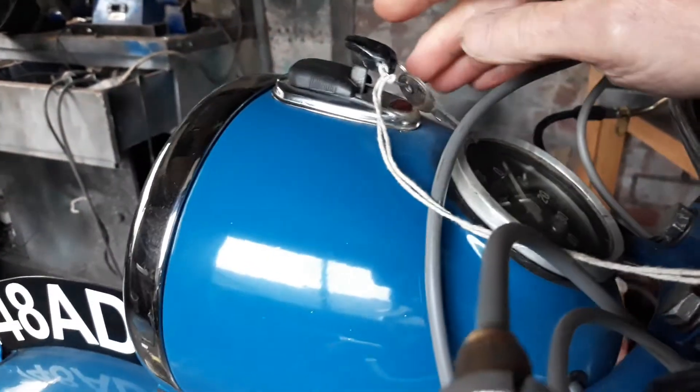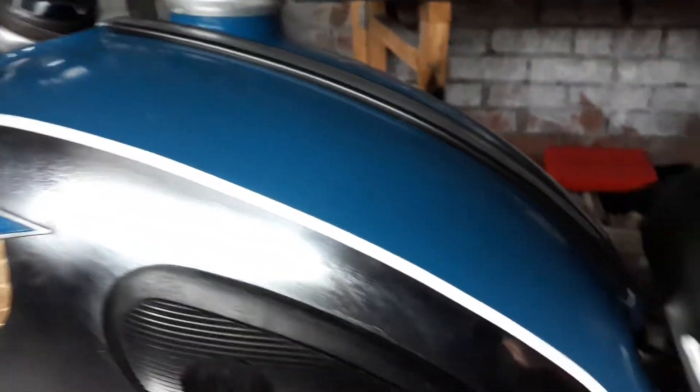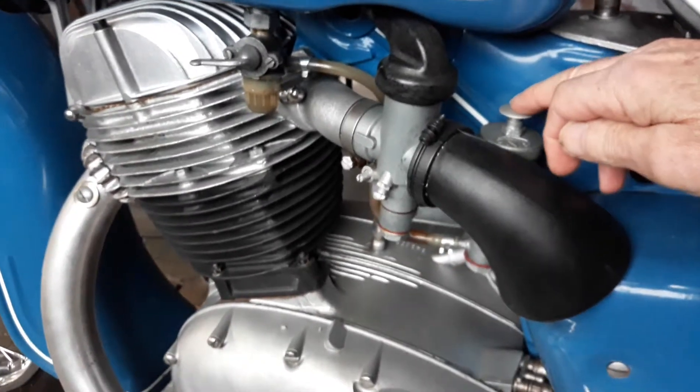Ignition switch — just press down. Just need to tickle the carburetor.